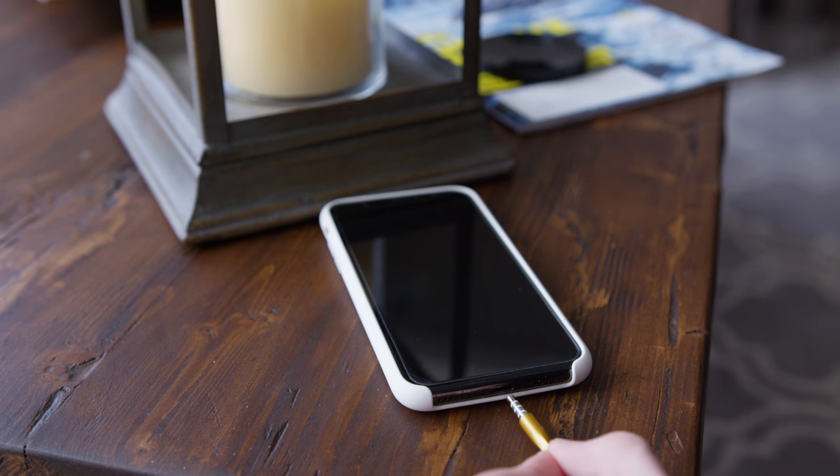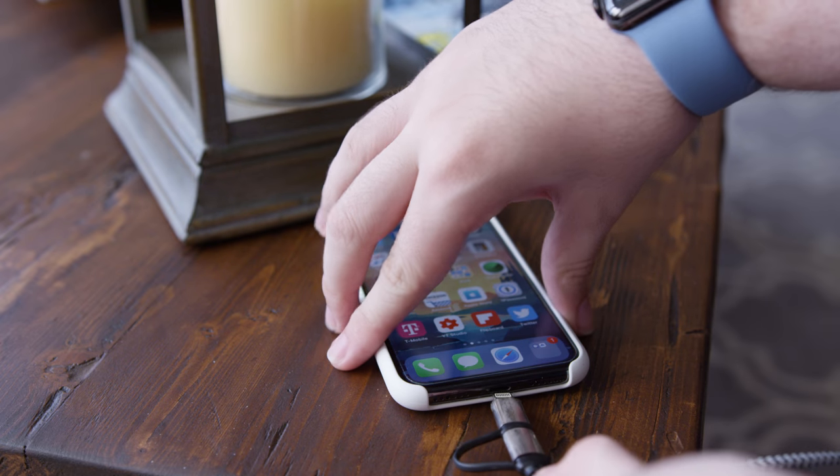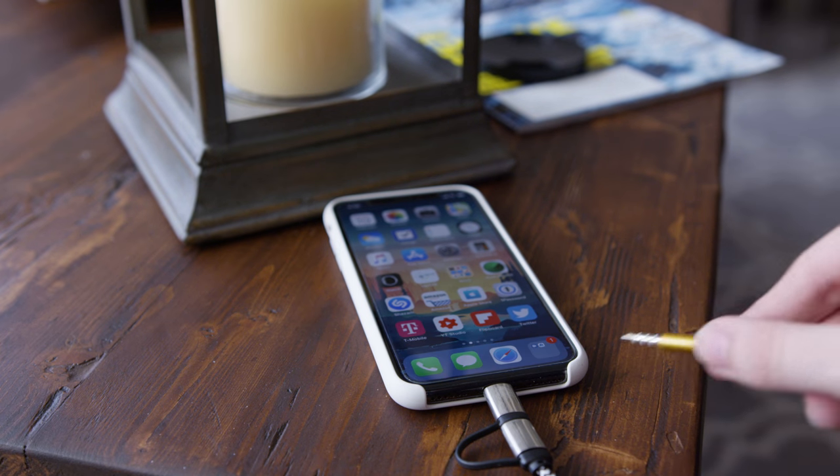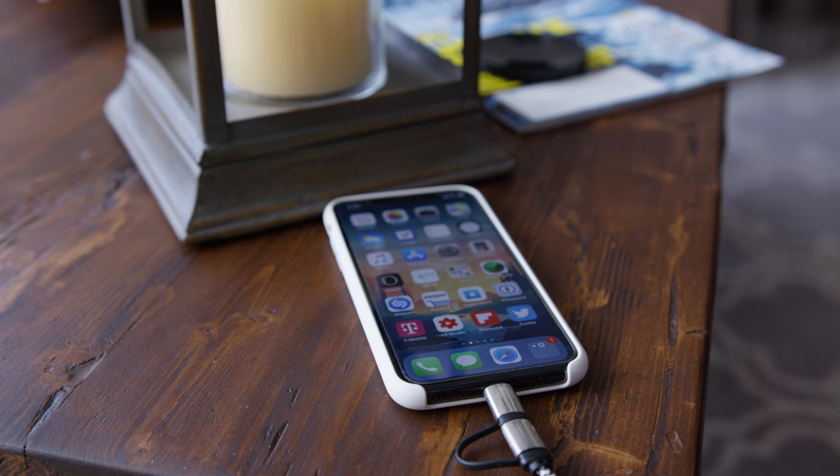Say we got this — you want to listen to music on your new iPhone 7, 8, or 10, but there's no headphone jack. You need to use an adapter. But let's say your phone's also dead and you need to plug that in to charge. Now, where is the place for that adapter for your headphones?